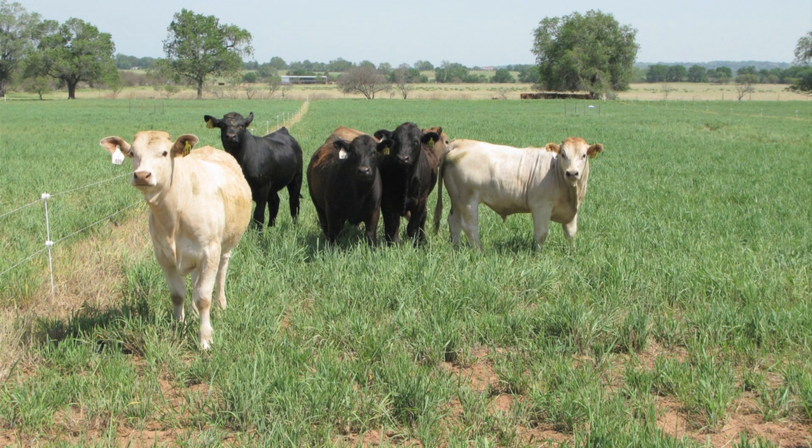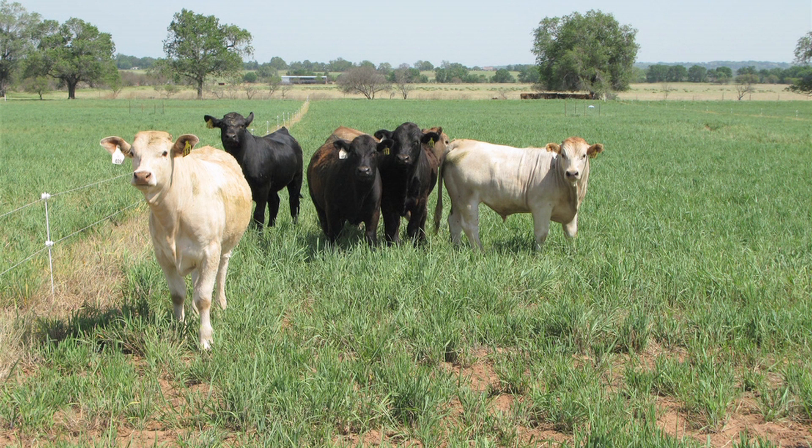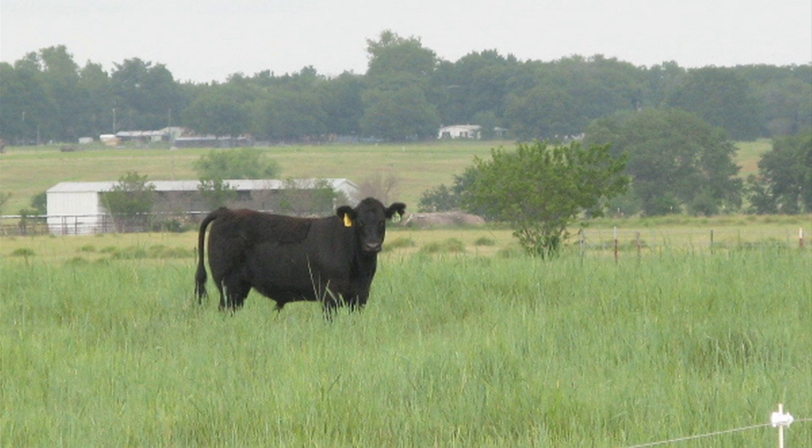Not much work has been done on grazing switchgrass, looking at how well it can take the grazing intensity. We are looking at two different projects on grazing. The first project is looking at different stocking rates on just one switchgrass variety, Alamo, which is a lowland cultivar. We looked at one animal per acre, two animals per acre, and three animals per acre.